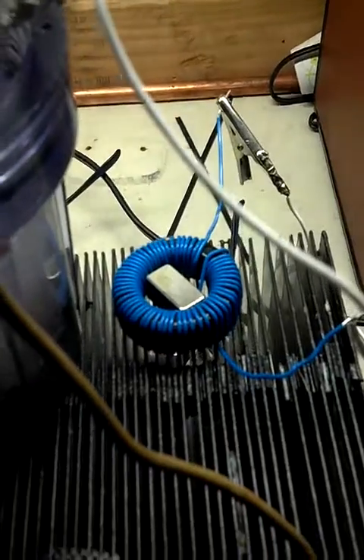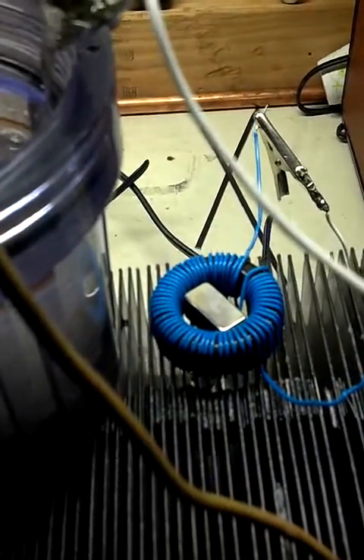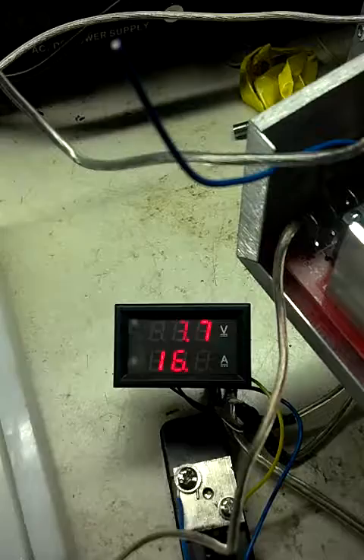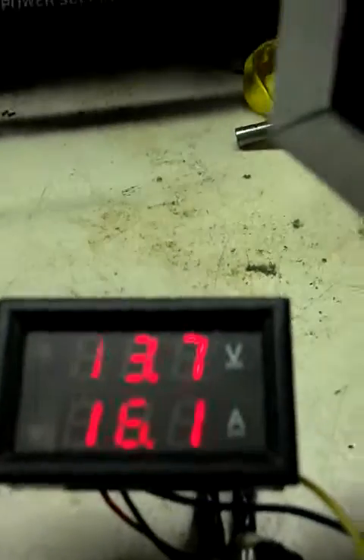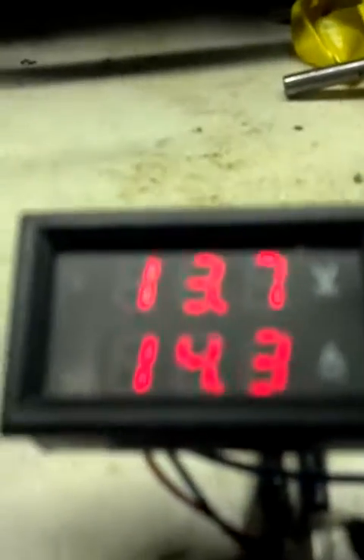This toroid right here that I wound also creates a rotational field, and nobody really believes me until I show them my meter here. This isn't doing this unless you look through the camera. This is happening from the field from that toroid. If I put it down here, it kind of straightens it off, but that is not blinking if you saw this in real life here at all.